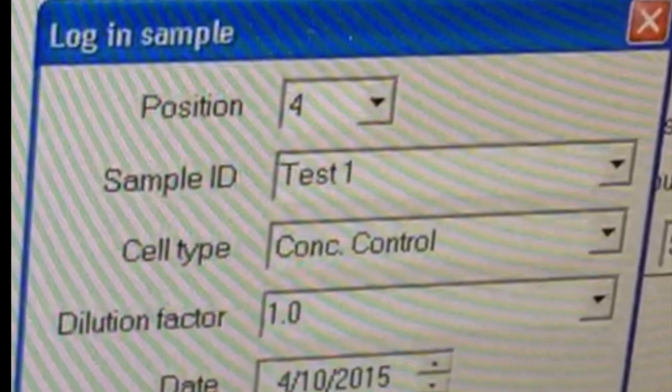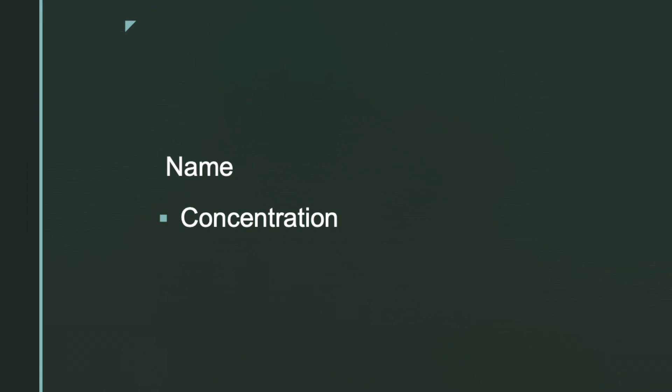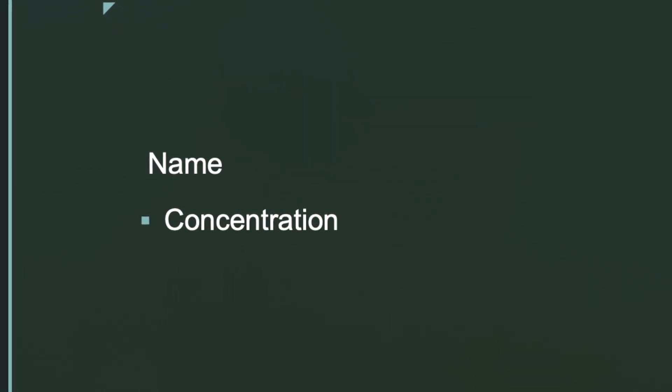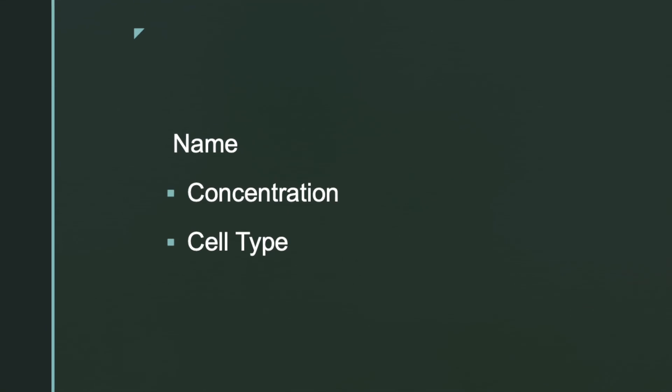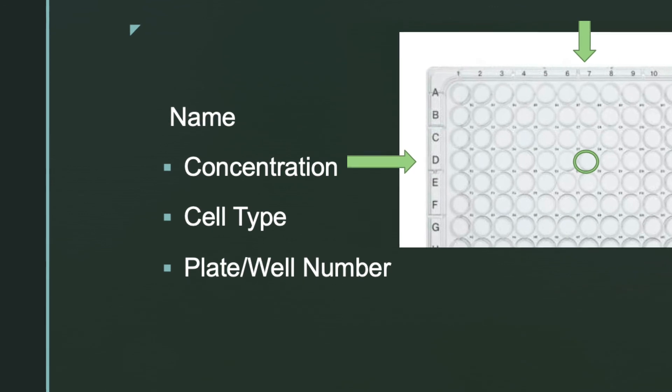When logging a sample, give the sample a name that corresponds to the concentration of the media or solution your cell is in, the cell type, and the number corresponding to the plate that you used.